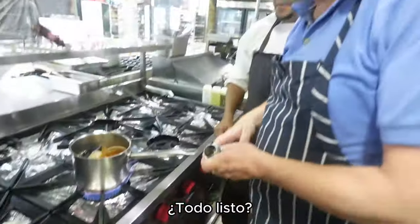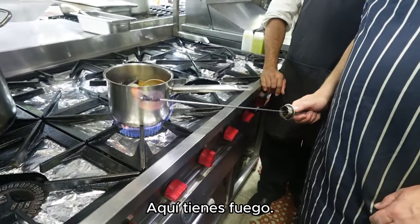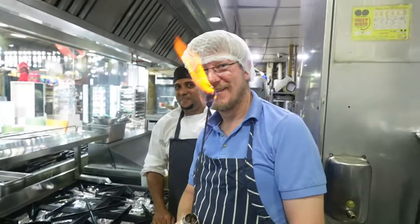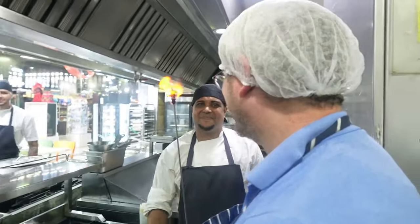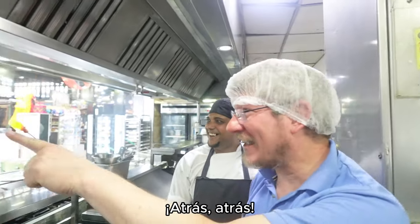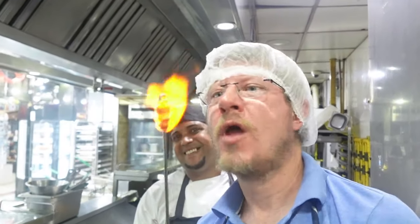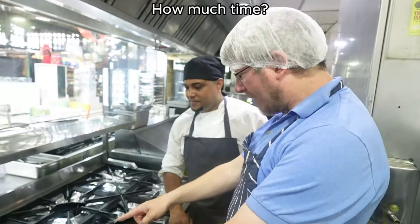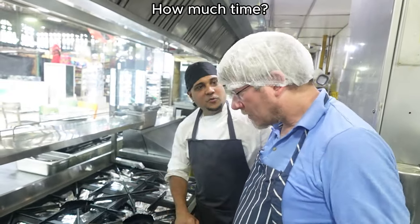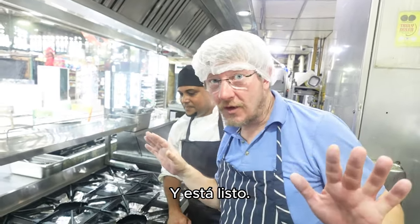Ready? Watch this — you want fire, you have fire! Stay back! This is beginning to simmer. ¿Cuánto tiempo? Tres a cuatro minutos — three to four minutes and it's done.